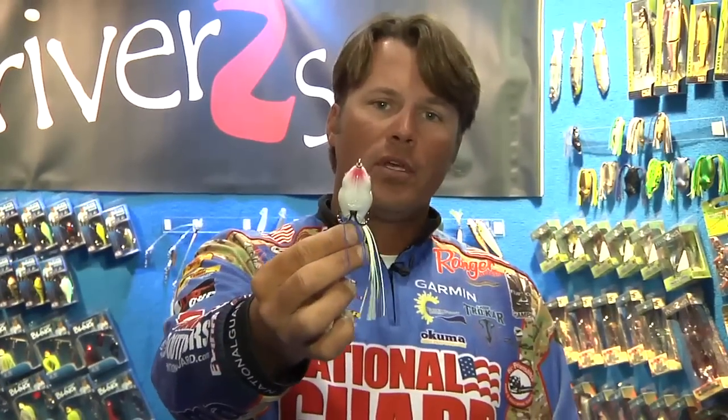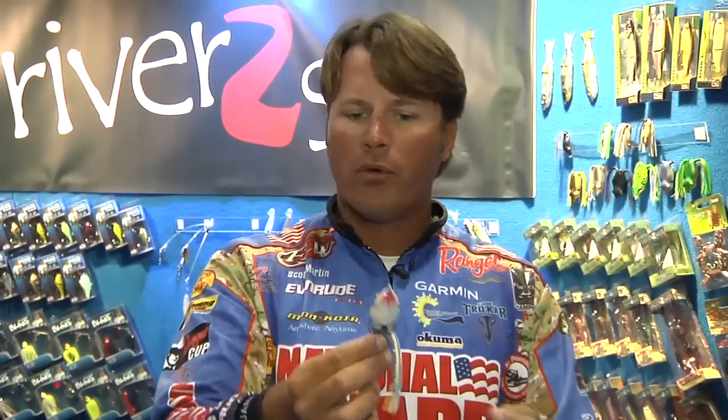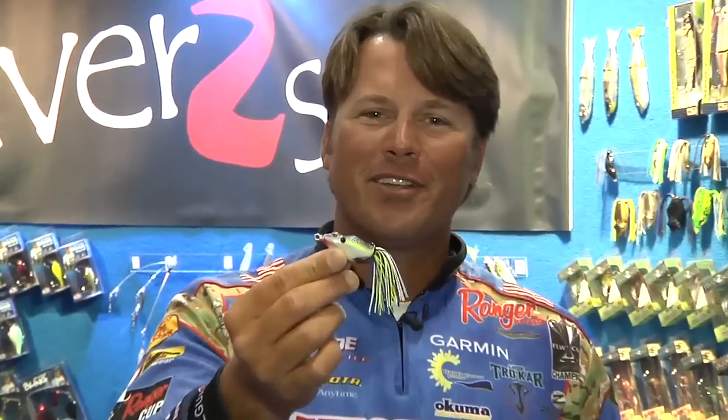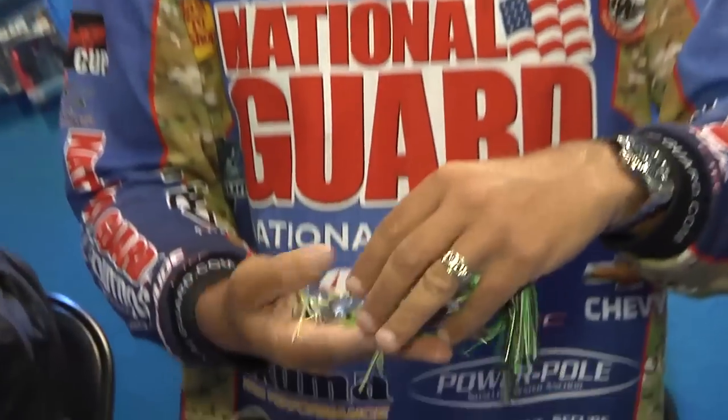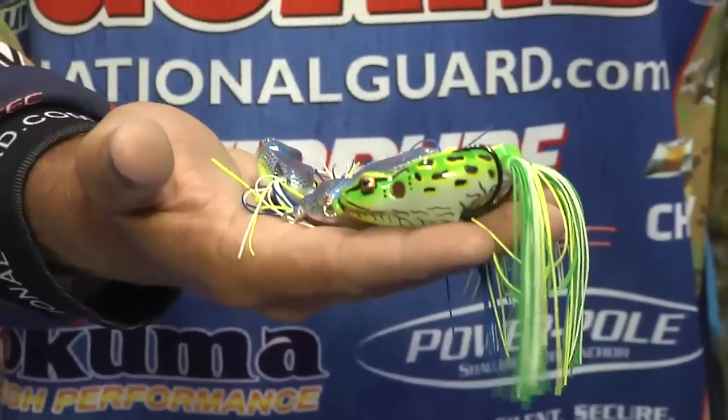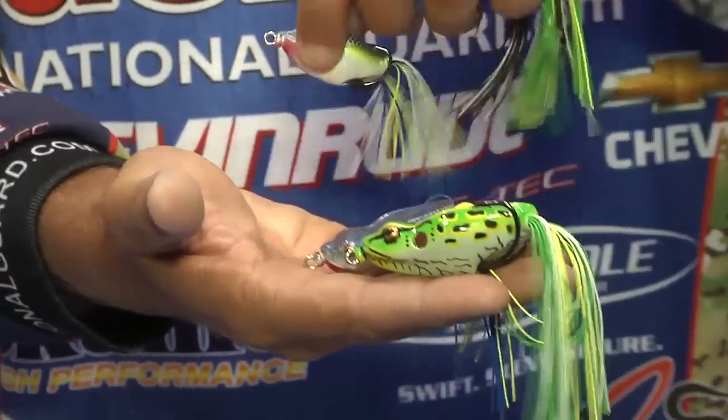That's the 65 size. I said family at the beginning — they've got a whole family of these things. Here's a 55. If you're fishing a body of water where they like a little smaller frog, a little smaller presentation, you can throw the 55 size — it's got all the same great features as the 65, just a little bit smaller. Then you go down — this is kind of cute, I love this one — a little 45. So you've got a 55, a 45, and the big frog at 65. You've got all your bases covered.